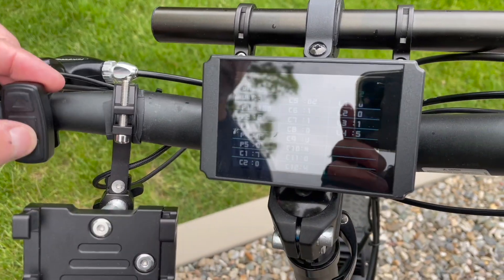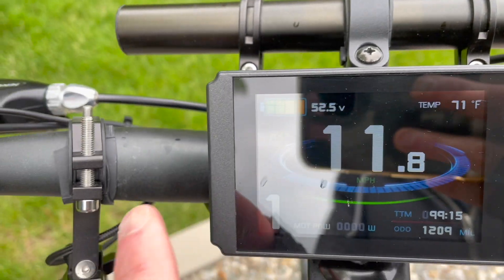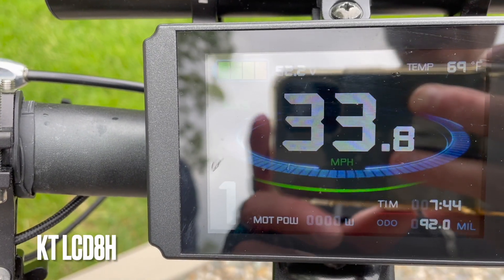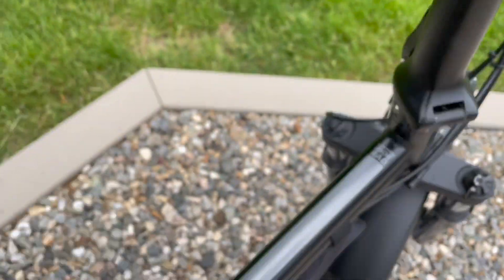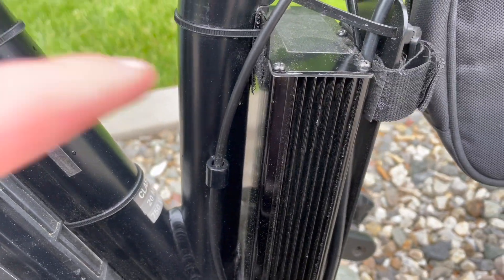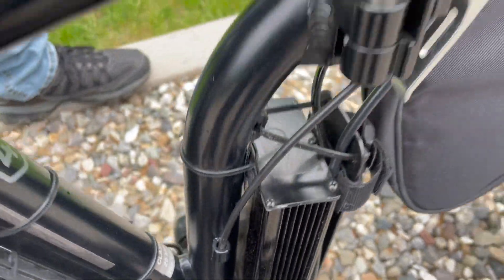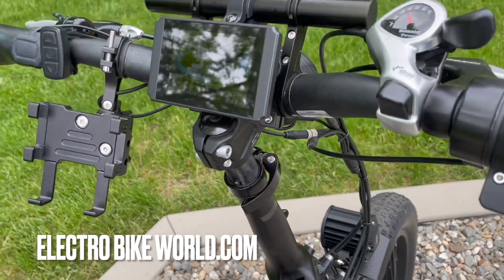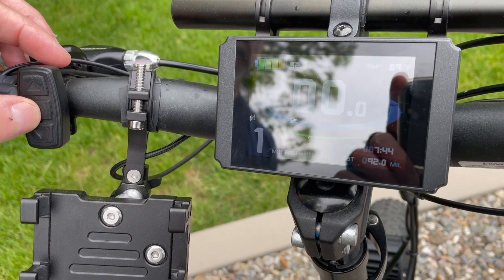Back on the main screen, you can see the battery voltage. The display panel is a Kungtang KT LCD8H, and it comes as a package with the 35 amp controller from Electro Bike World. Links to everything will be in the description. Most of the install was plug-and-play — very easy. Victor has been modding the bike since day one and still can't stop.